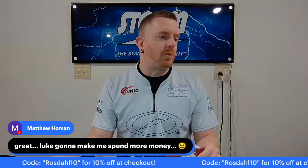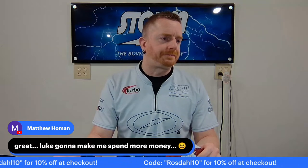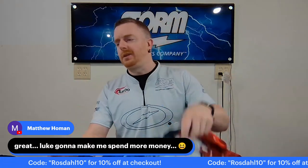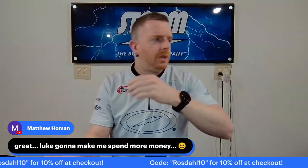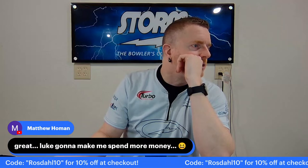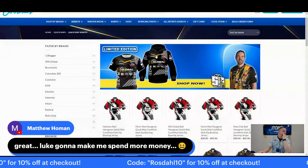Someone mentions they have school nationals next week and can't wear their jersey, so this might work. Yeah, definitely. Let me go ahead and pop the website up like I said I was going to do. Going to share my screen and show you the details here.